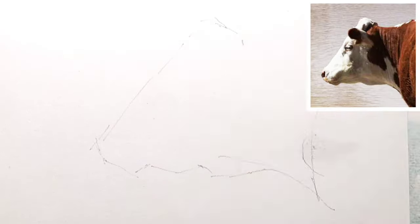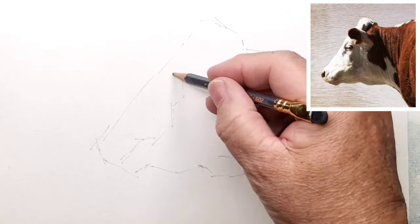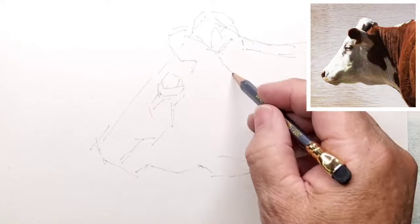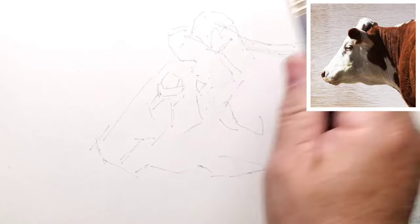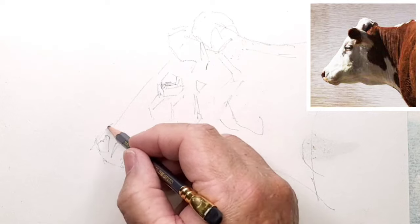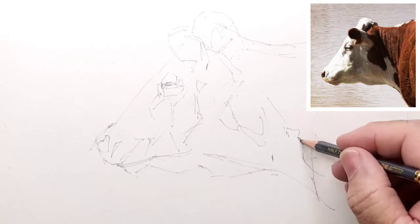I begin by sketching in with a soft pencil, a Palomino 602 Blackwing, just doing the basic outlines, a few of the places where the shadows come. It's just an indication of where I want to put colour later on.